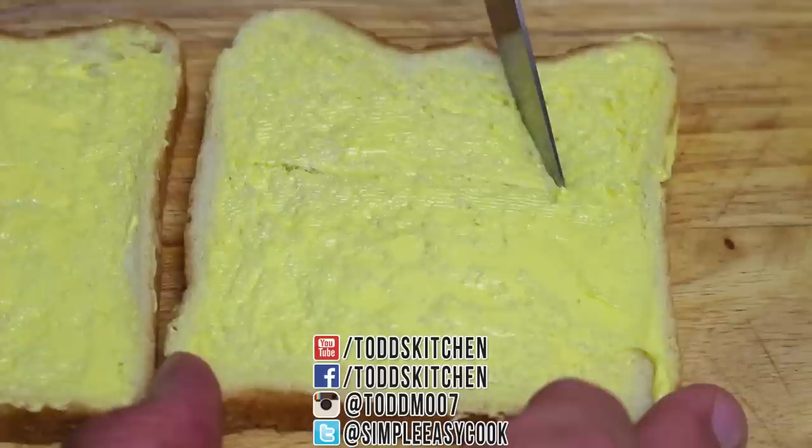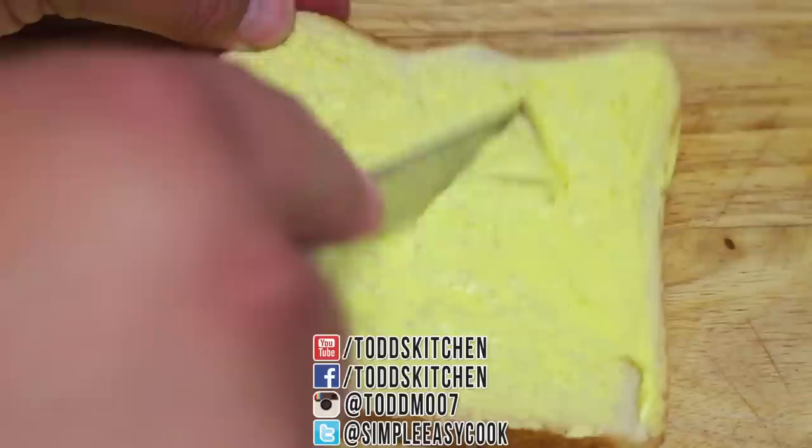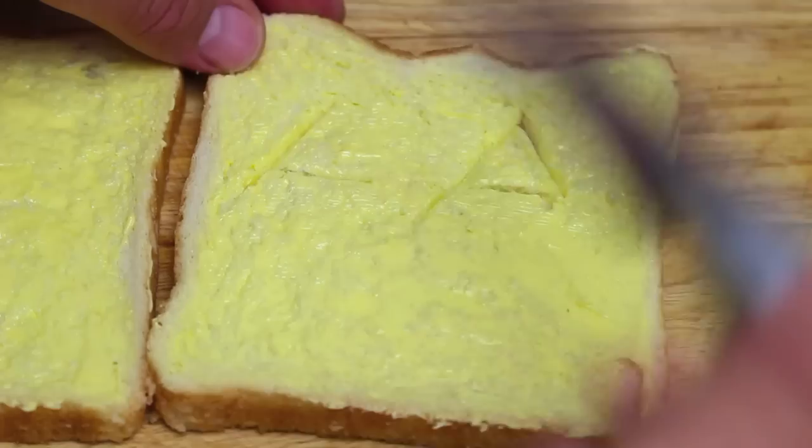Next, on one of our slices we're going to cut out our Jack O' Lantern face. It's easier to butter first, because that way there's less chance of ripping — it's just a lot neater and a lot easier. So butter first, cut out the face second.